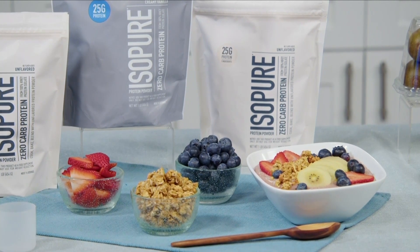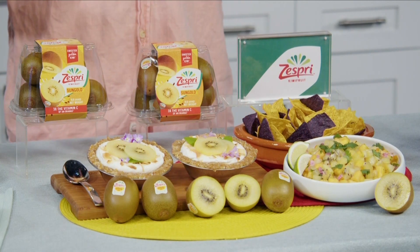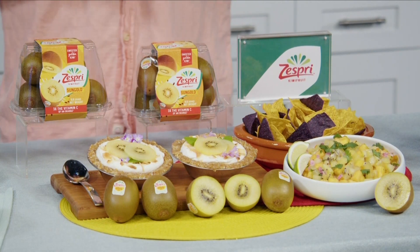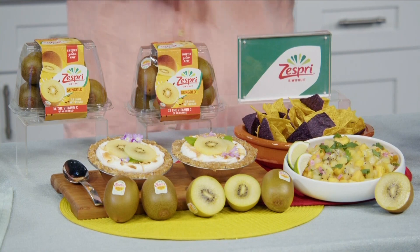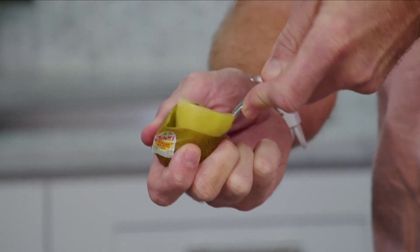Check out theisopurecompany.com for all their great flavors. My favorite summer obsession? Zespri Sun Gold Kiwi Fruit. Sweet and refreshing, they're the perfect snack. These kiwis are grown for taste, so they are sweet, refreshing, and juicy — just the perfect thing on a hot day.